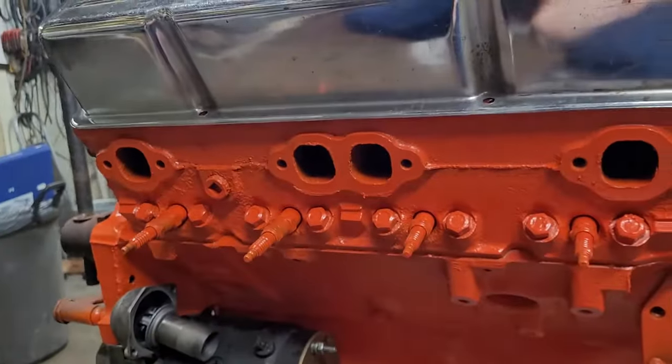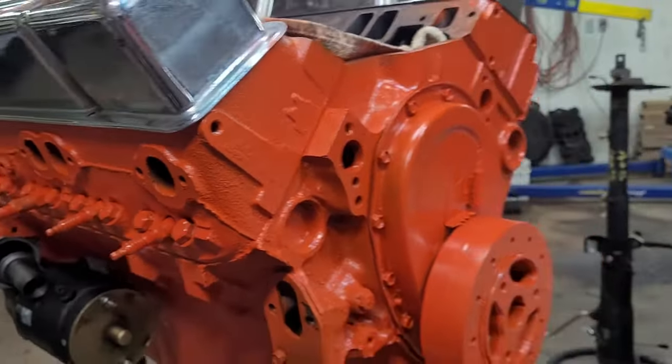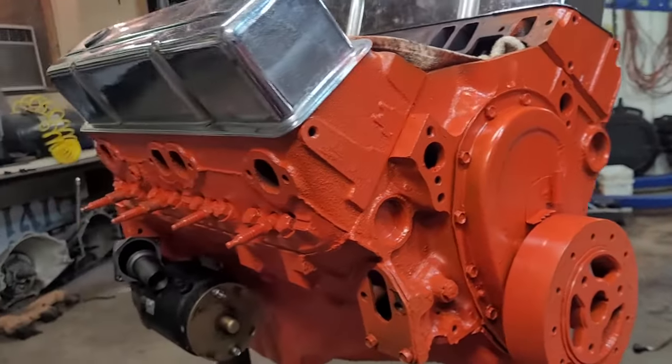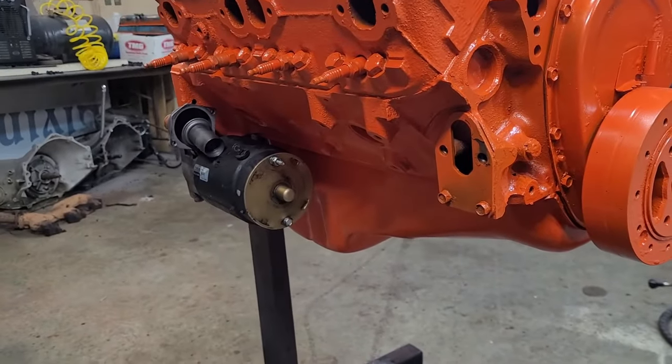We got the paint job done. I put the spark plug back in the hole so I didn't get any paint inside. She didn't turn out too bad — not for a wipe-down job. I scraped all the grease off of her.